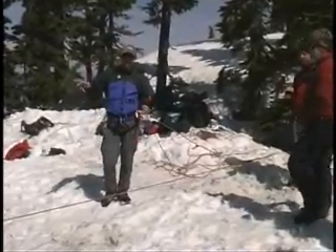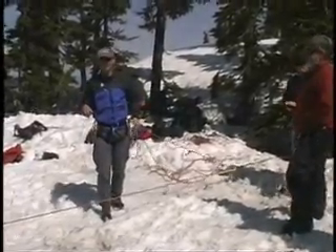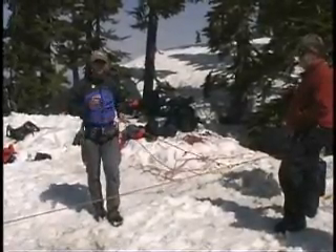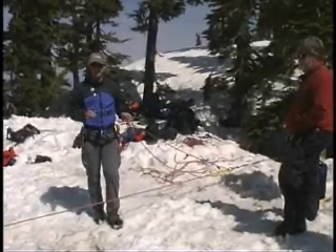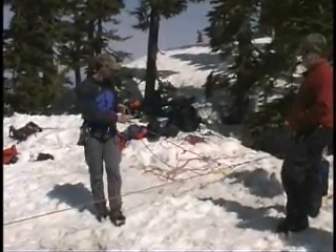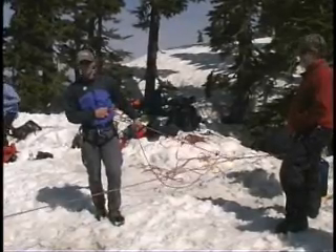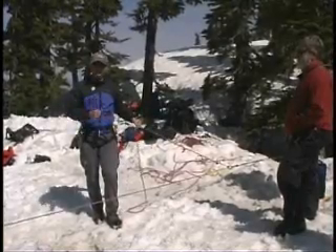We've gone down and assessed the scene. We've decided that we don't have enough manpower for a 2-to-1 because it's just me. So we're going to go straight to a 6-to-1 system, which gives us a whole lot of mechanical advantages. The downside is it introduces extra friction into the system, but it still gives you enough advantage to be able to lift someone out.